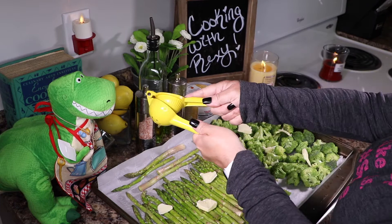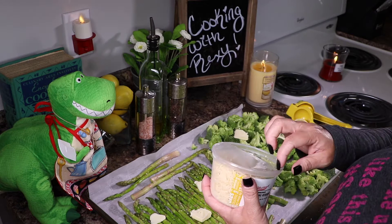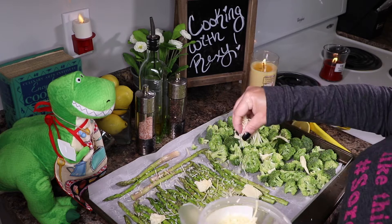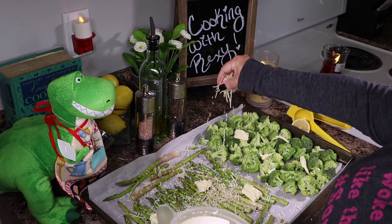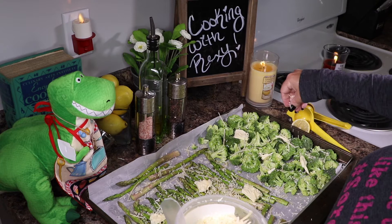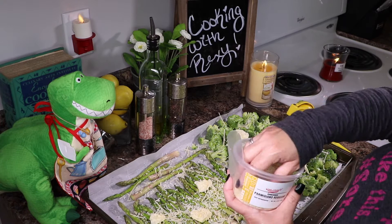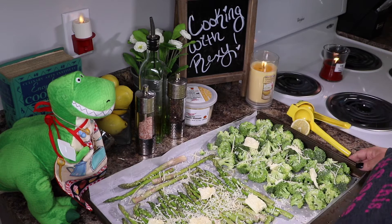Then go ahead and add your Parmigiano Reggiano — this is what really sets it over the top. However much you want: a little cheese, do a little; a lot of cheese, do a lot. Your girls Italian, so I love me some cheese! It already smells amazing. Hopefully the broccoli gets a nice little char — that little crispiness is absolutely amazing. That is it! I'm going to pop this in the oven for about 15 to 20 minutes and check it at 15 minutes.